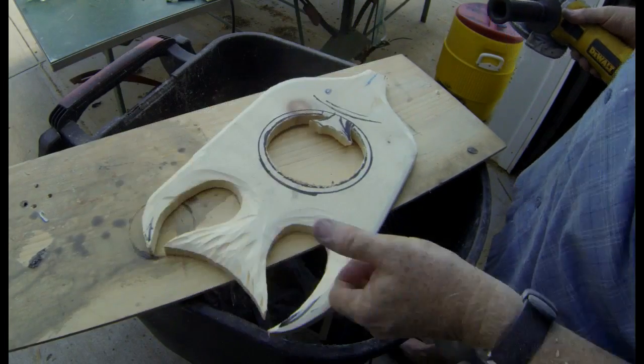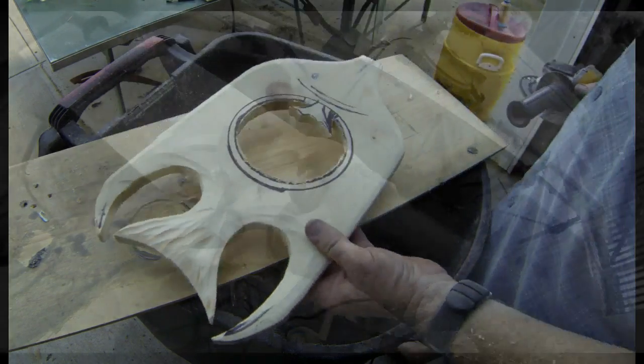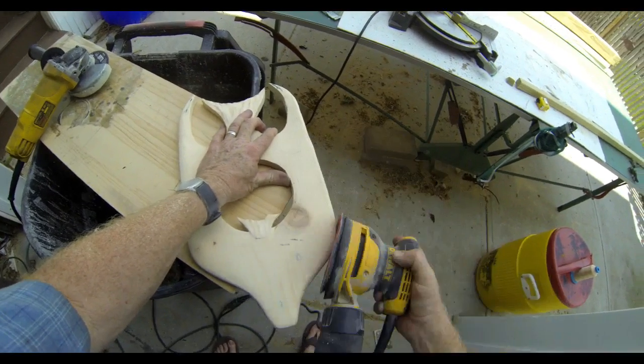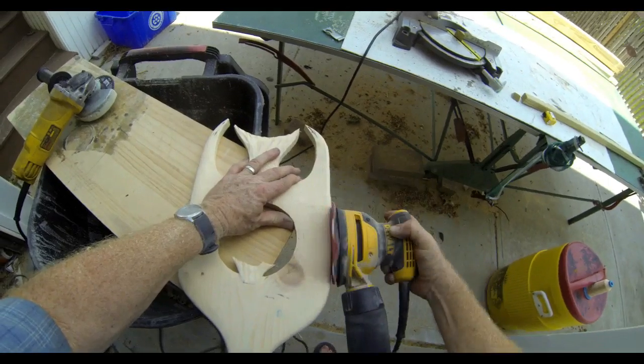You can see some of the detail that I've added to the fin. All of that just adds character to the finished product. I then went to an oscillating sander and I'm just going to round over all of those rougher edges from that angle grinder.